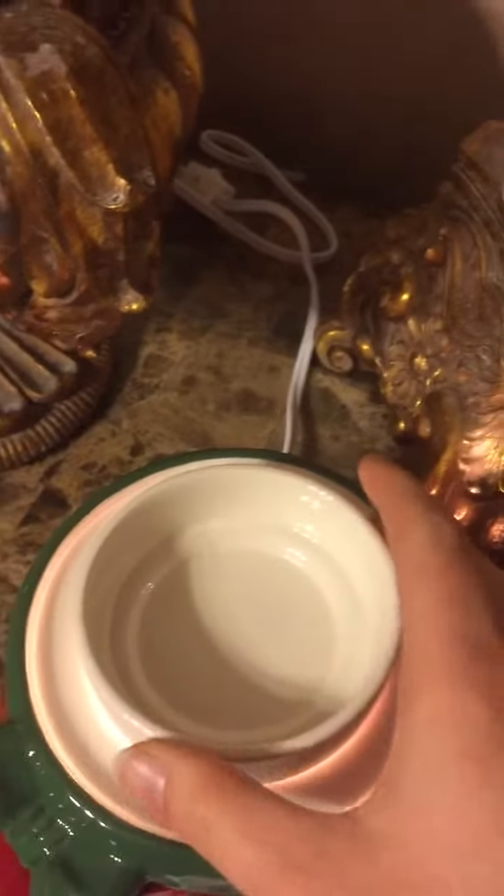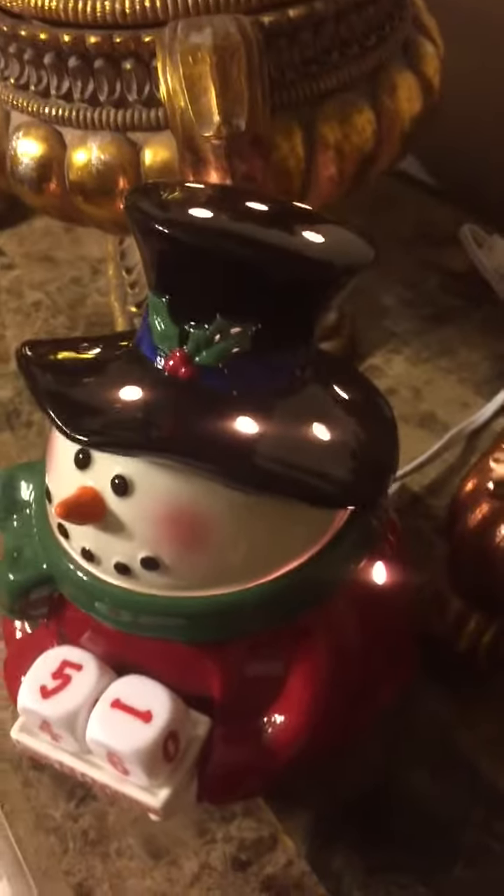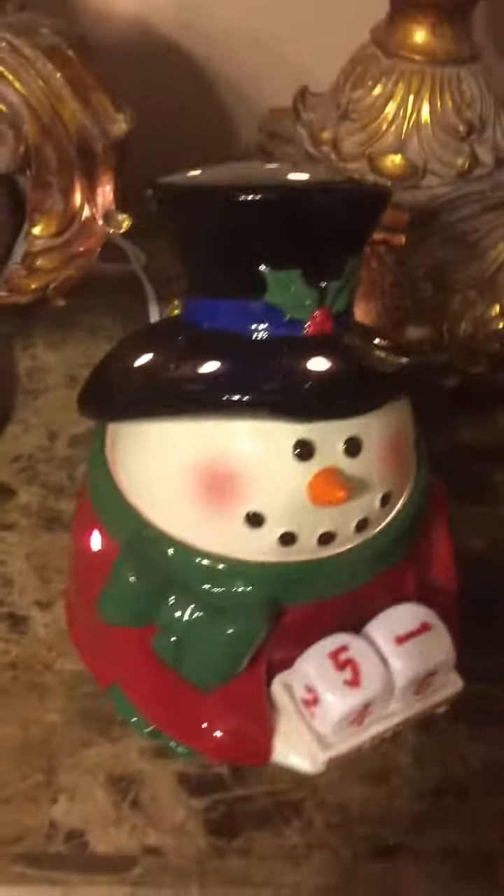Now, if you want this just for decorative reasons, you can take the dish out and put the little guy's head back on, and then you'll see the light shining through his hat.